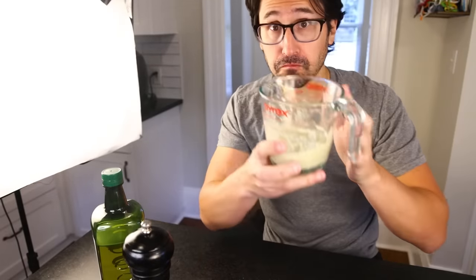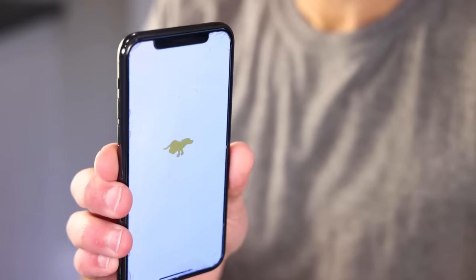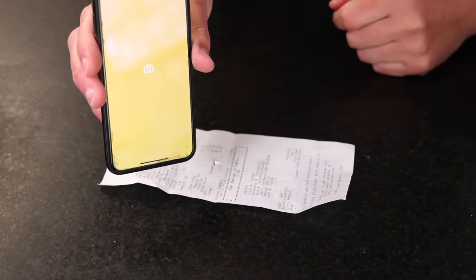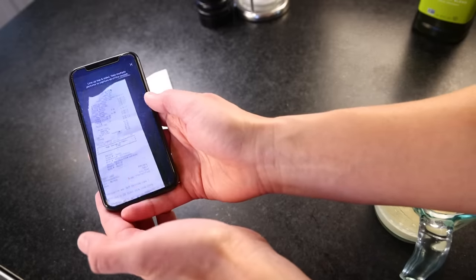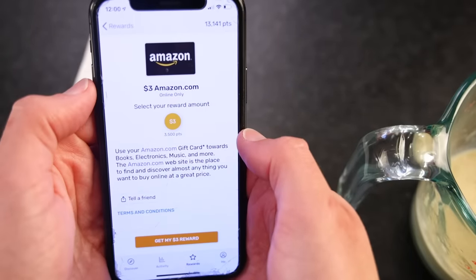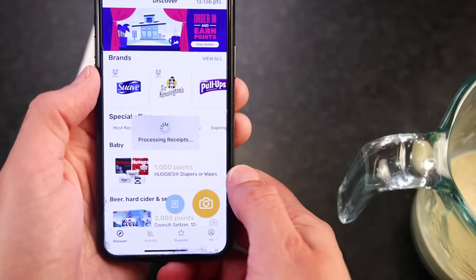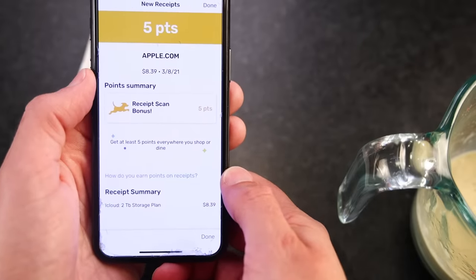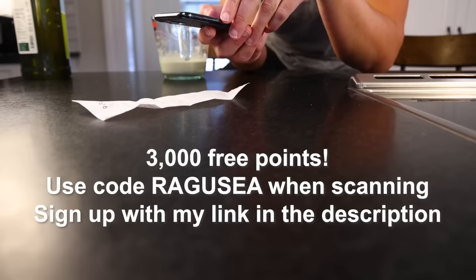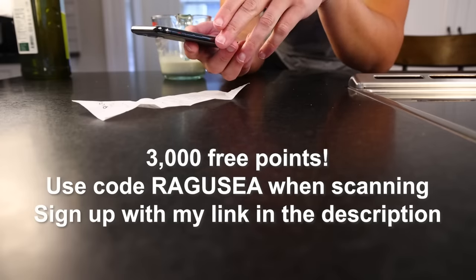I was just scanning my grocery receipt with the sponsor of this video, Fetch Rewards. Fetch is an easy app that earns you free rewards on anything you buy — groceries, any retail receipt. Scan the button, hold the camera, get points redeemable as gift cards for restaurants, gaming, Amazon, and more. Get 3,000 free points when you sign up with my link in the description and use code RAGUSEA on your first receipt.